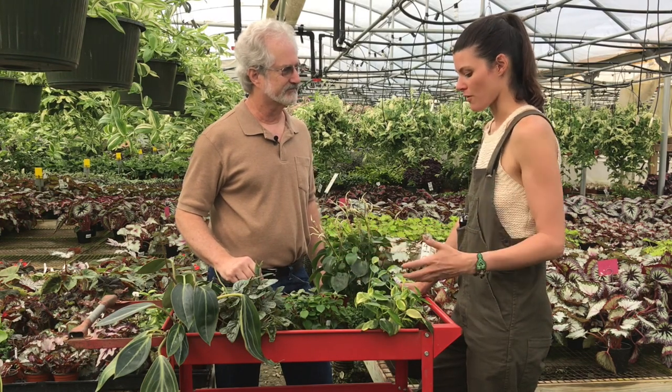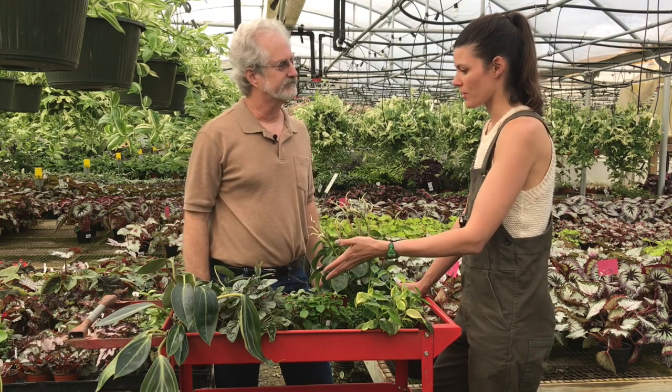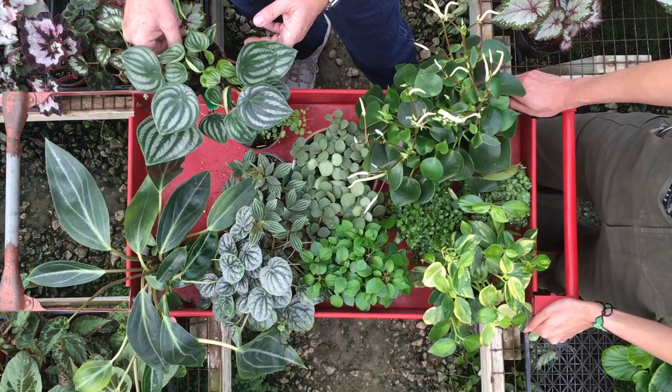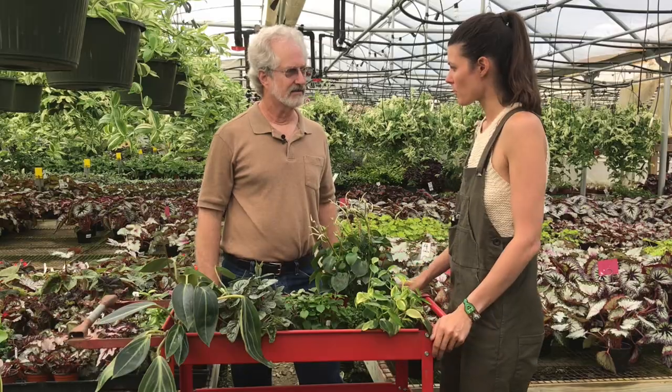They're not really known for their flowers. When people think of Peperomia, they really like them for the leaves. This watermelon Peperomia is quite popular — I often see it in plant shops. Do you have any general tips on lighting when it comes to Peperomia? Mostly, don't put them in a dark corner. They do like bright light, not full sun outside, but a bright window. You should be able to grow any of the varieties that way.